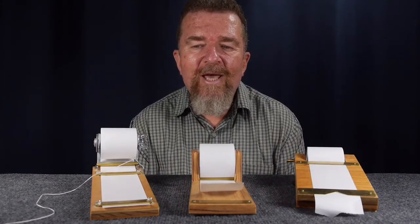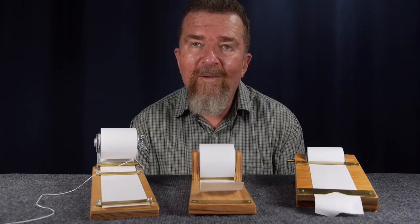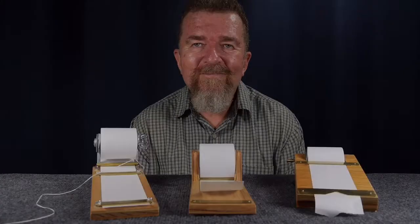Anyway, just an idea for you guys if you have any inklings of being a do-it-yourselfer and think you might like to try building one of these — these are three different design ideas for a paper roll notepad holder. Until next time, this is Joe Van Cleave and I am an office supply junkie.